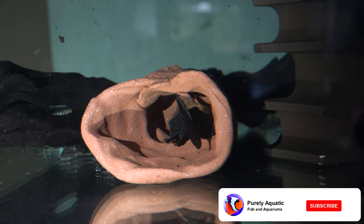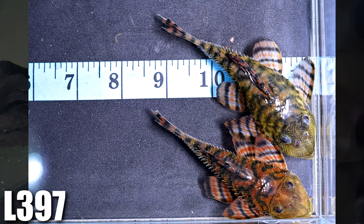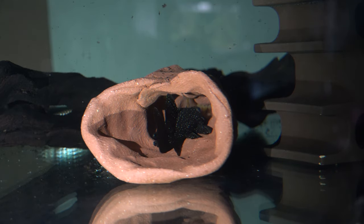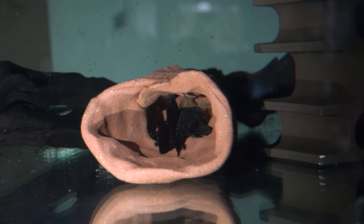In my case, these are the Plecos that I've bred: the Peppermint Plecos, the Tiger Plecos, and the Starlight Plecos. Two of those are Bristlenose, and the other species is the Pinoculus, which is a little bit harder to tell males and females from. A lot of these tips and suggestions do apply across multiple species of Plecos, so maybe some of these tips can help you out.